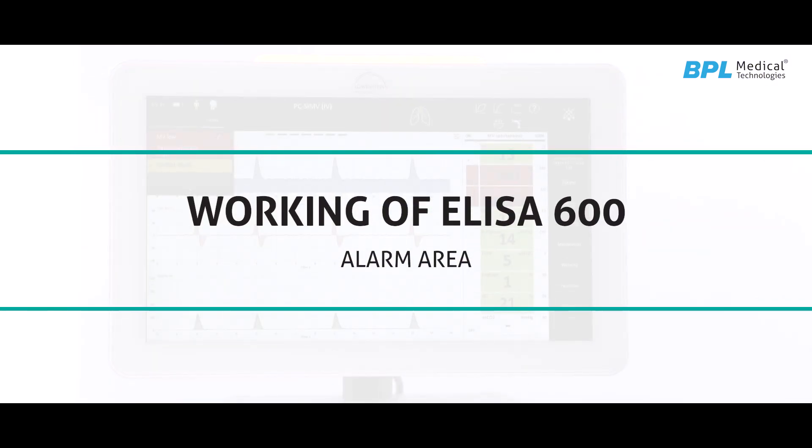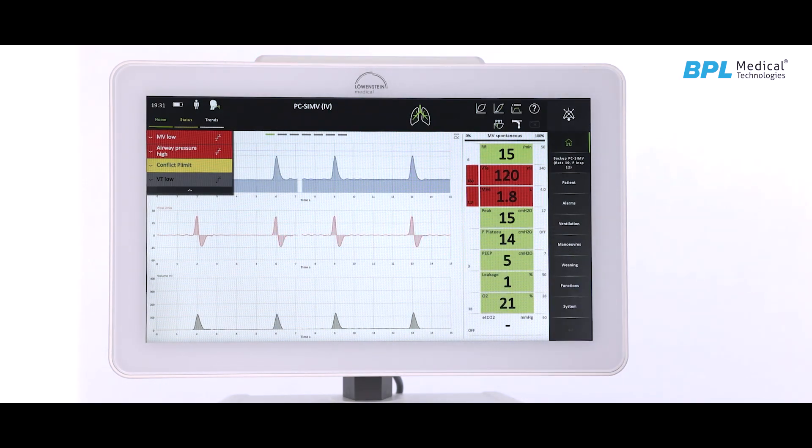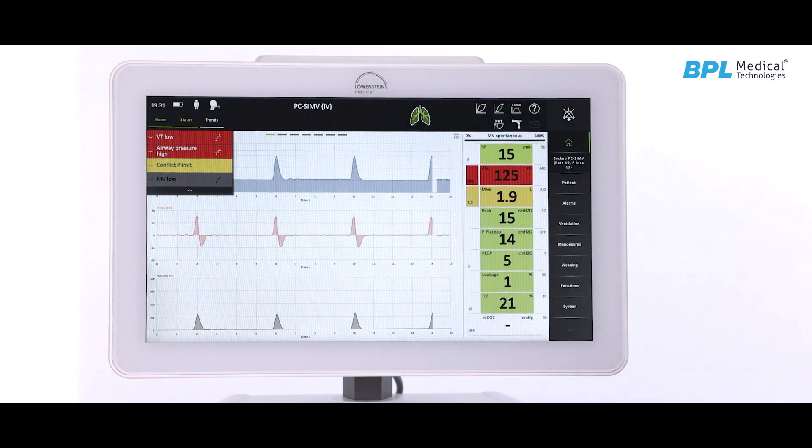ELISA 600 features visual and audible alarms as per IEC standard. Alarms are categorized into two levels: high priority alarms and indicative alarms. High priority alarms are shown in red color with longer tones to immediately capture the user's attention. Indicative alarms are shown in yellow color and have a shorter alarm tone.